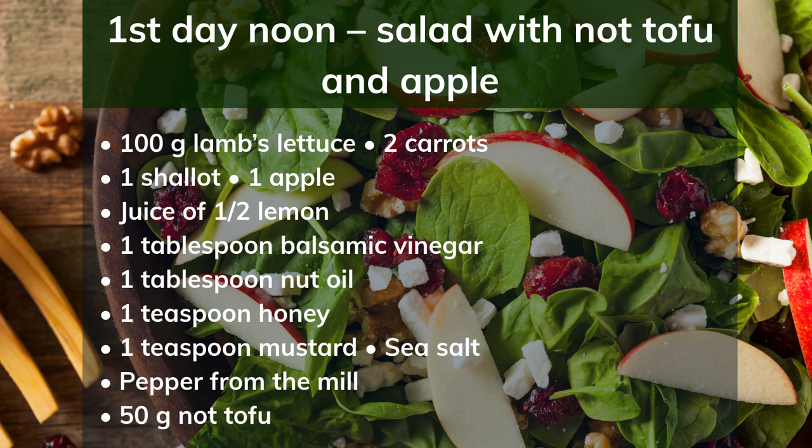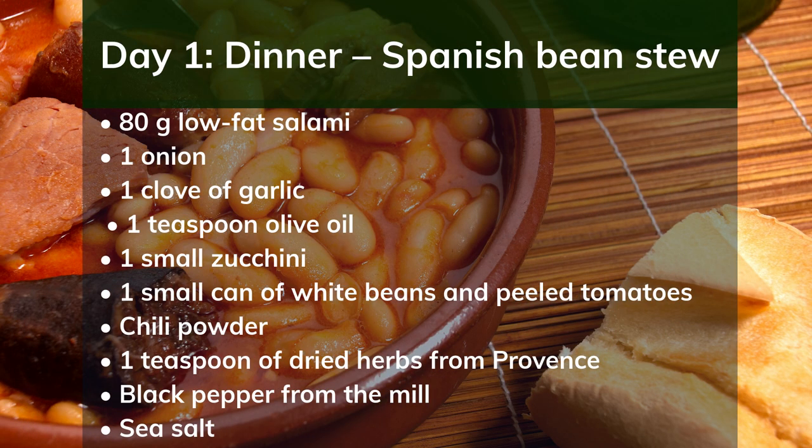Arrange the tofu and apple wedges on the salad. Day 1 dinner: Spanish bean stew. Ingredients: 80g low-fat salami, 1 onion, 1 clove of garlic, 1 teaspoon olive oil, 1 small zucchini, 1 small can of white beans and peeled tomatoes, chili powder, 1 teaspoon dried herbs from Provence, black pepper, sea salt. Preparation: Dice the salami, chop the onion and garlic, and fry everything in hot oil. Dice the zucchini and fry for 5 minutes. Add beans, tomatoes and spices, and simmer for another 10 minutes. Season to taste.